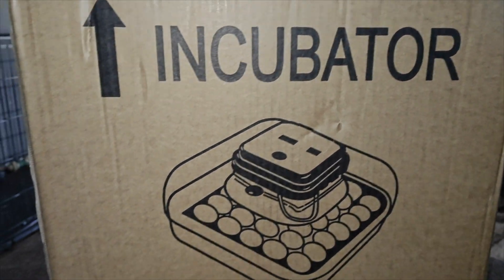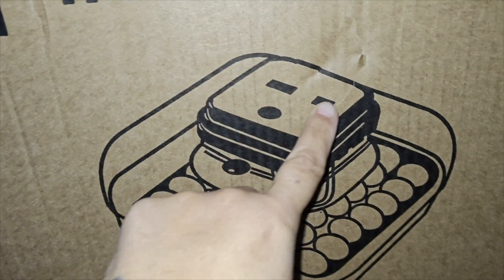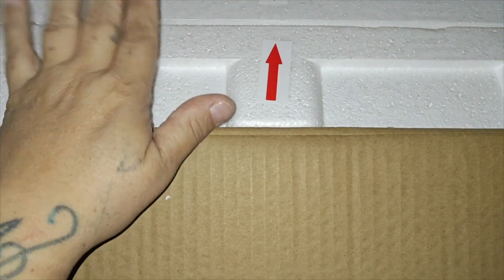So today we received our incubator. This one holds up to 36 eggs. The egg incubator is also equipped with an automatic egg turning function which can automatically turn the eggs every 90 minutes.